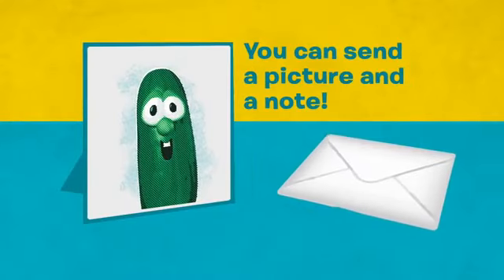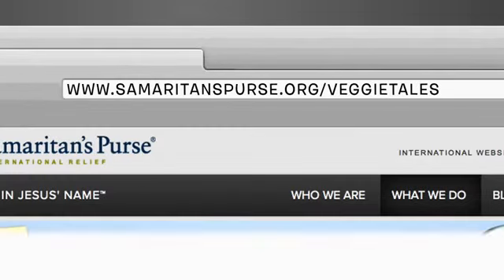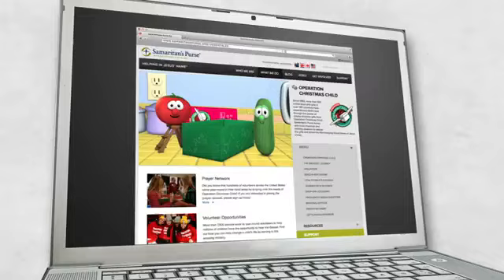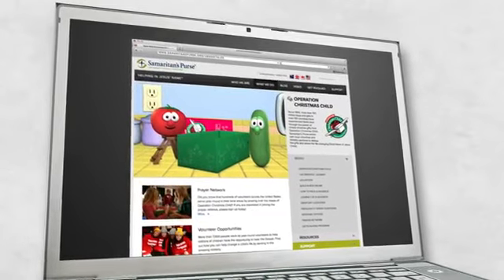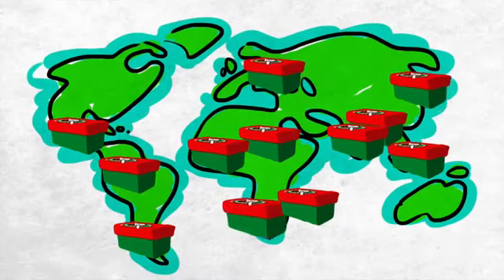But you can send a picture and a note. When you're done, bring your shoebox to the nearest Operation Christmas Child drop-off location. You can even build your box online. SamaritansPurse.org slash VeggieTales has all the info. Whether you pack your box yourself or build it online, you can follow your box online to find out which country it goes to.